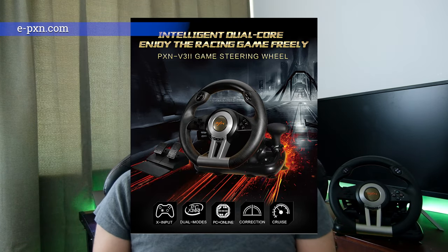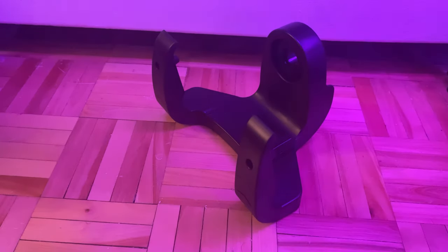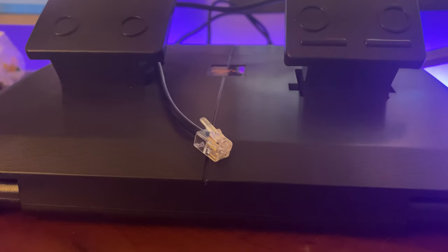The one I have here is called a V3. In the box, you get the wheel, the pedals, a U-clamp as well as some documentation. It's funny that they're using an RJ11 telephone cable to connect the pedals to the wheel.